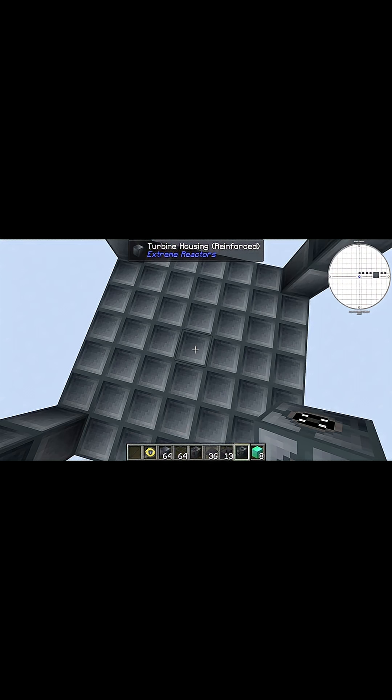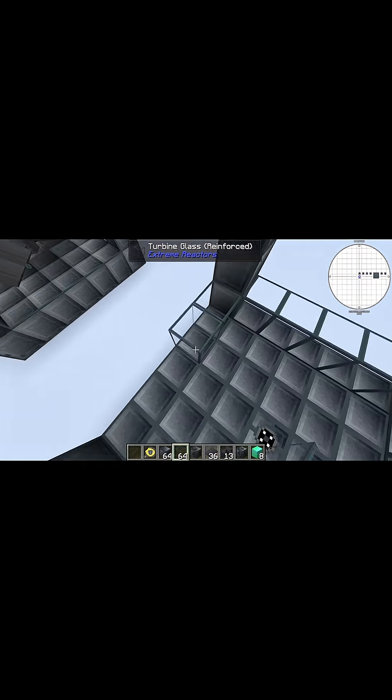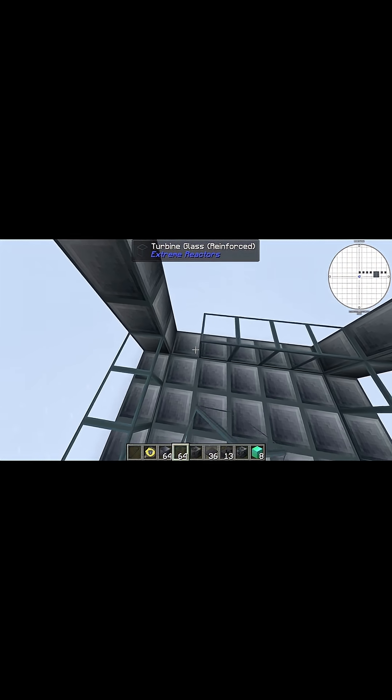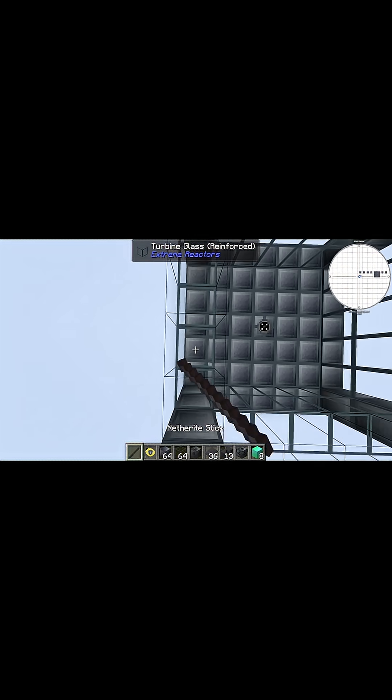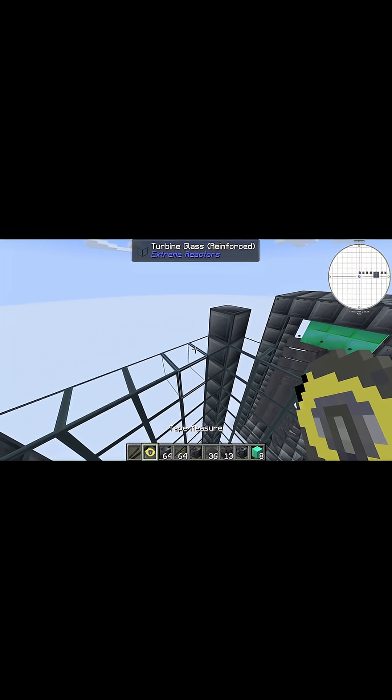Take your turbine rotor bearing and slap it right in the middle. Now here you can either use reinforced turbine glass or just more reinforced turbine housing. I'm going to use glass here because it looks nicer.